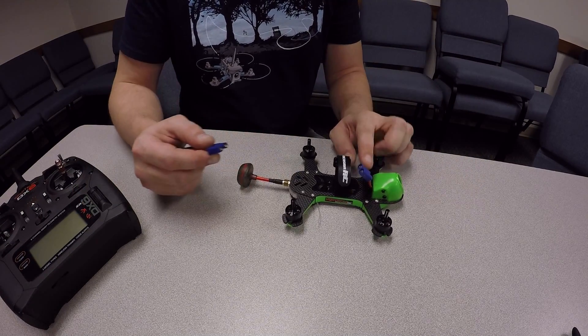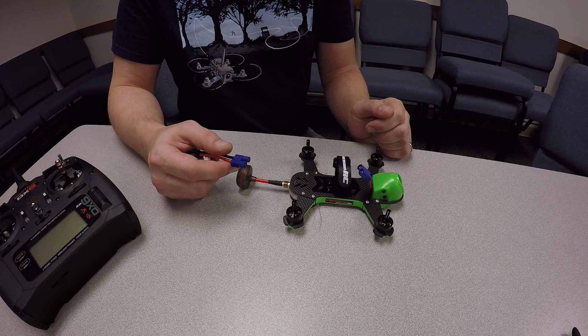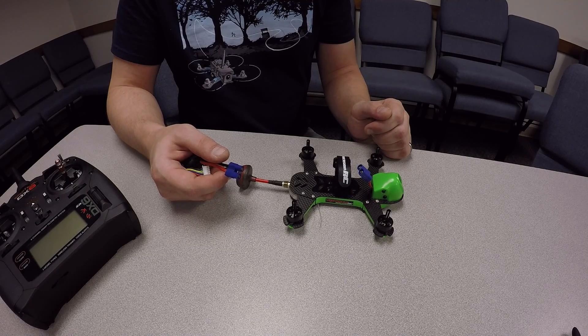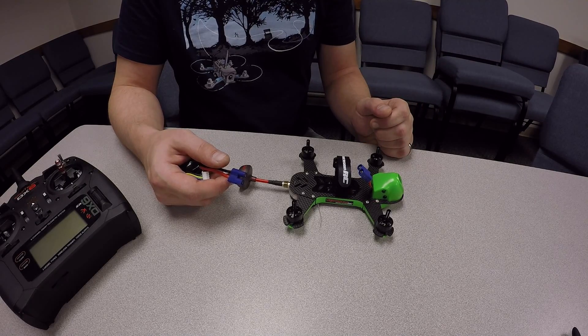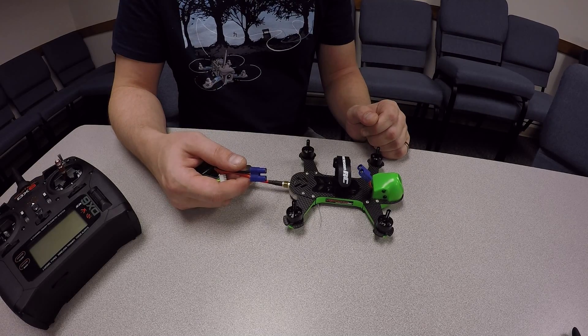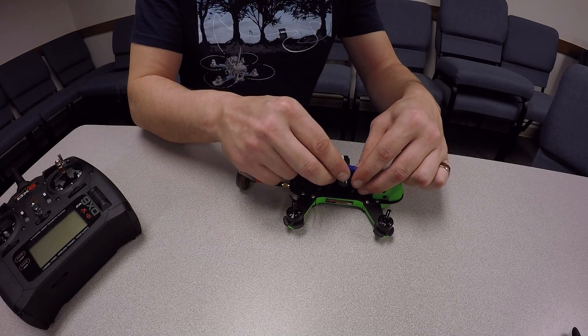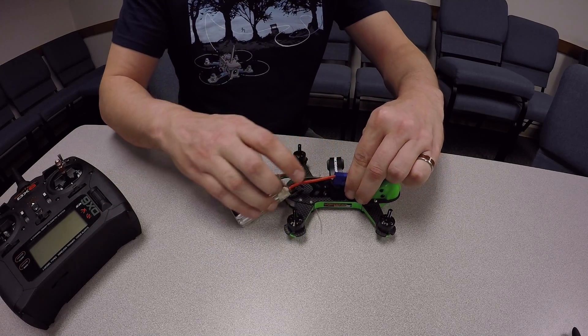You'll notice your Vortex 150 is going to come with an XT-30 connector. We didn't have any XT-30 batteries or connectors available, so we went ahead and switched this over to the Horizon Hobby favorite, the EC3 connector — it works just fine. You may want to secure the battery, though you don't really have to, and we'll go ahead and apply power to the Vortex.